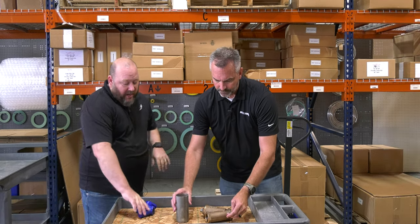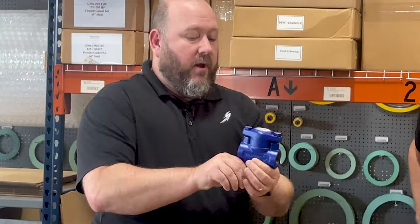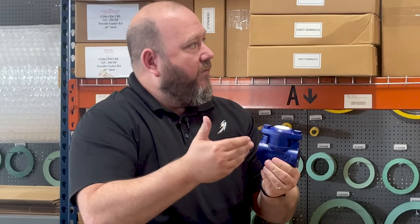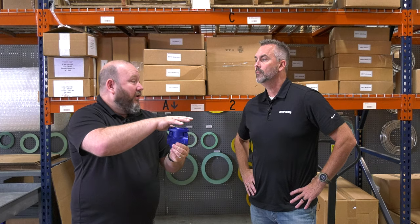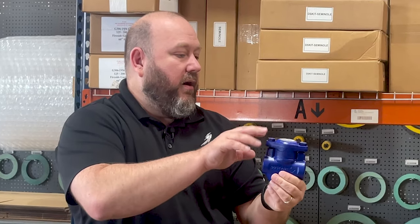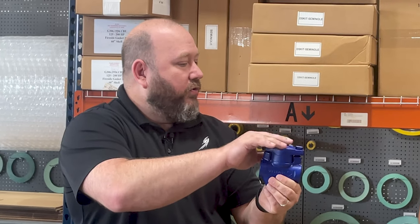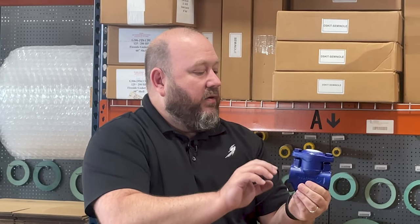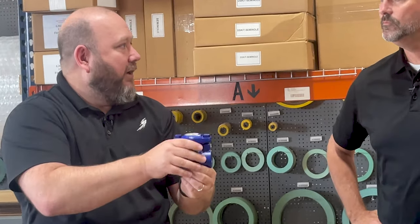This is actually a trap with an integral strainer. I wanted to pull this out and show how important it is. Some manufacturers actually build this hardware into the valves themselves to protect their reputation on their equipment operating correctly. This trap is a thermostatic type trap. There's very little movement and there are small holes in here that could get clogged up. Having a strainer upstream of that to protect it keeps the trap operating correctly longer.